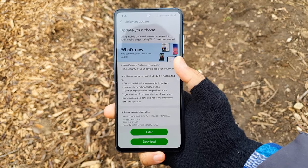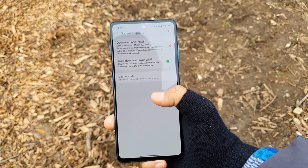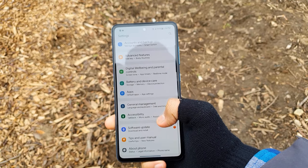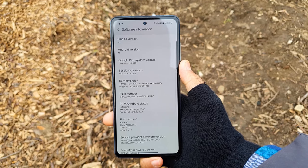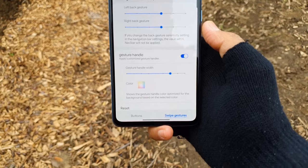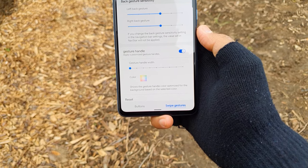This phone is guaranteed up to three years of major software updates and an additional year of security updates, making it four years total. Will it get frequent updates? Yes, if it's an unlocked phone bought straight from Samsung. Looking at the Galaxy A51 update schedule, it was updated somewhat frequently and got the Android 11 update last month. So for the price, this phone has excellent software support.